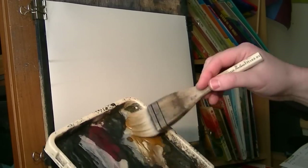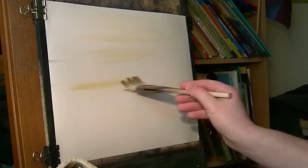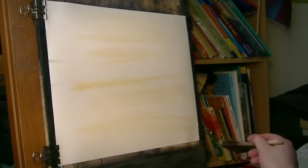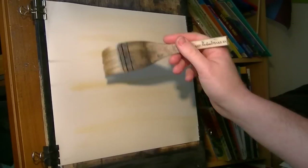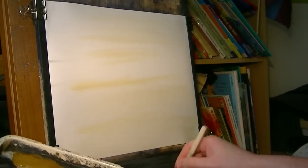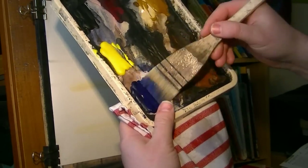I'm going to go Raw Sienna right the way down to the bottom - not an even coat, just hit and miss all the way. Then clean the brush and take off the excess on the tea towel.